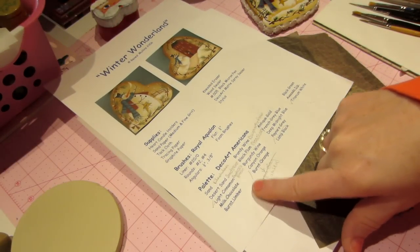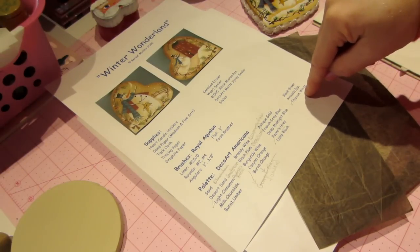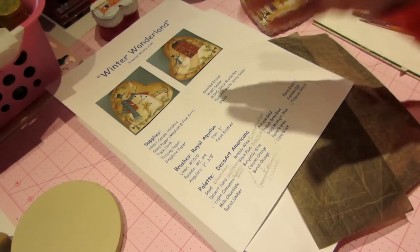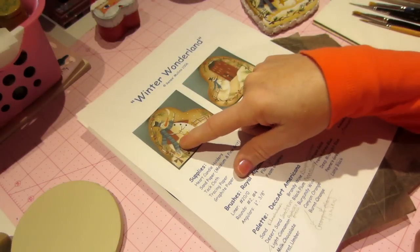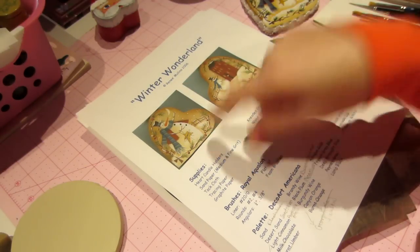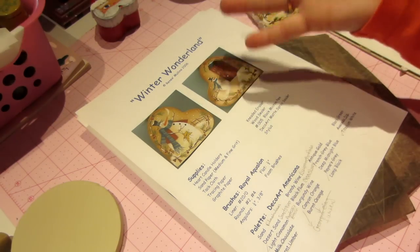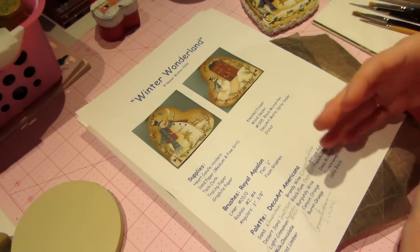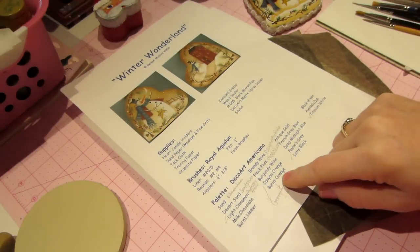You're going to need some paint and there are at least 20 colors on here, but you can make do with what you have — something close to that color. You can see in the picture there's blue, red, gold, white, and a cream color. Just use what you have — a dark green or light green — you don't need to get these exact colors.